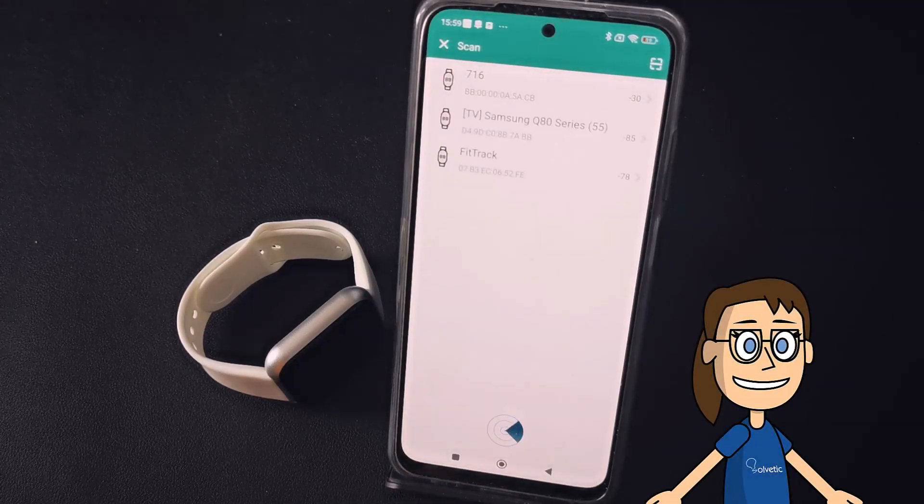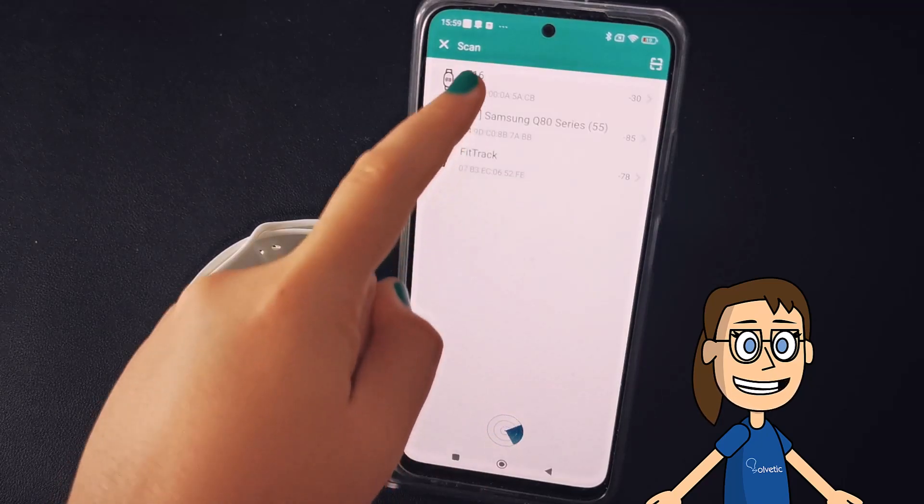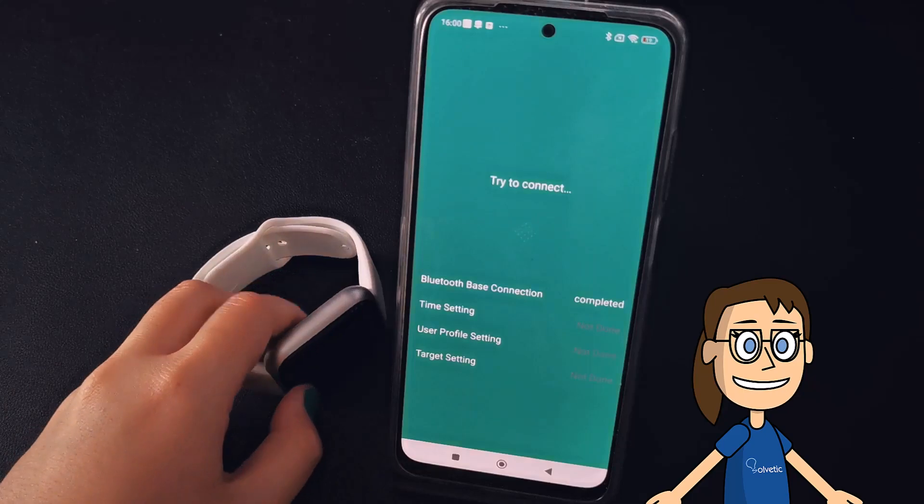The search for devices will begin. Once device 716 appears, click on it. We will see that the data begins to synchronize.